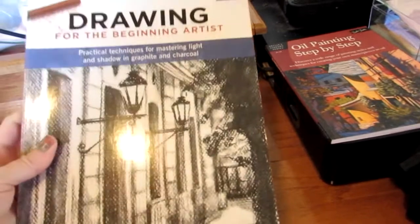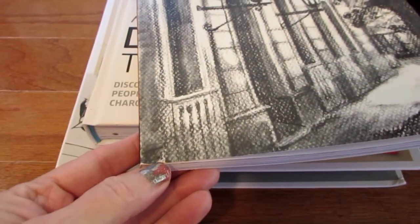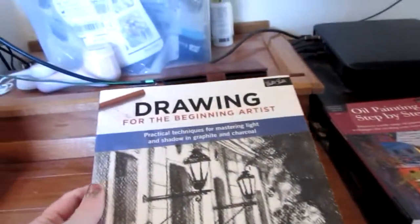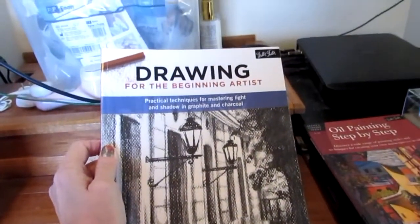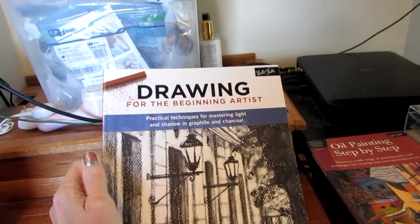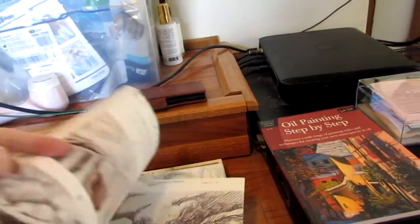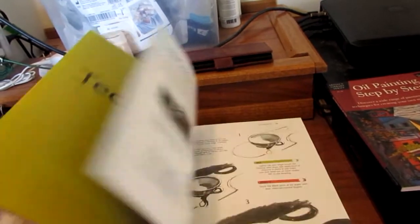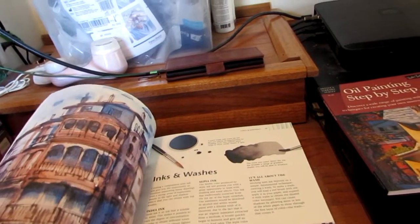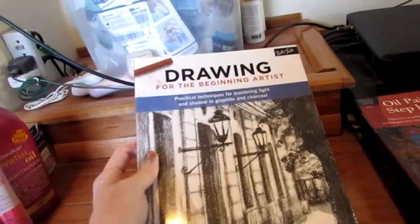This is a better one. Just to show you — sometimes Book Outlet stuff has a little ding in it; they're not perfect like you'd get ordering from a bookstore. This one is 'Drawing for the Beginning Artist' and it covers practical techniques for light and shadow in graphite and charcoal. I don't use charcoal a whole lot, but I do have charcoal that's encased in a pencil so you don't get it all over your hands, because it can be really bad. This looks like a good one.